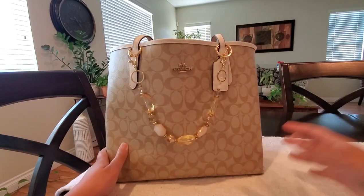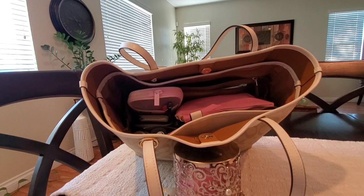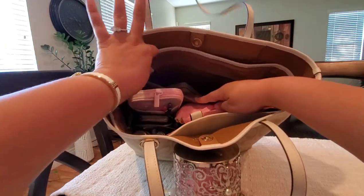Let's go ahead and get into the contents. I'm going to try something new today and do a setup kind of like my girl Dazzle Me 77 — they tend to lean the bag forward so you can see inside and see items as they're actually being pulled out. Let me know what you guys think of this setup. I'm going to go into the back slip pocket of the organizer.